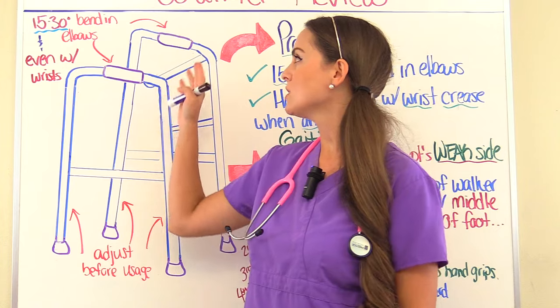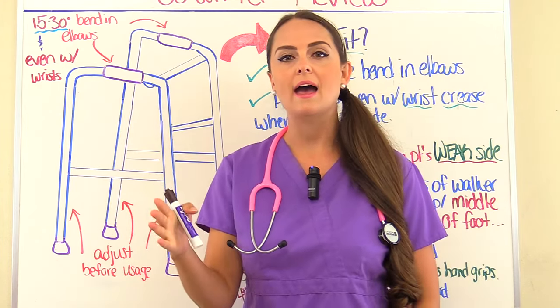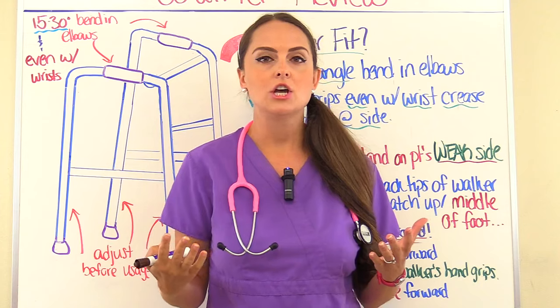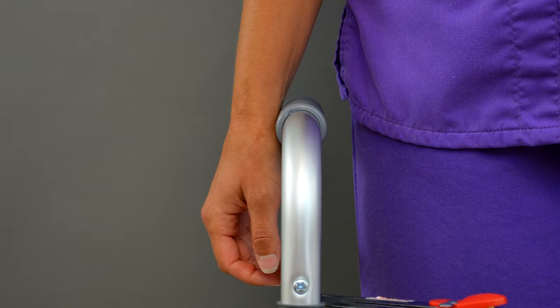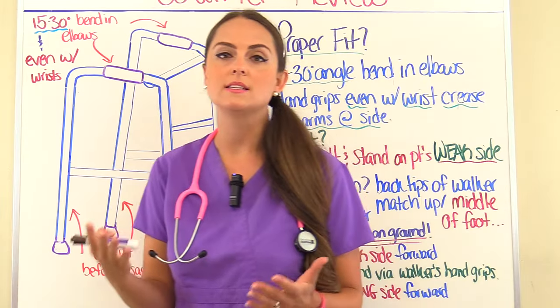Have the patient hold on to the hand grips while they're standing with the walker, and you're going to look at that elbow. There should be about a 15 to 30 degree bend in the elbows. Also, when the patient holds their arms down at their side, their wrist crease should line up with those hand grips. Those two things really tell you that this walker fits this patient.